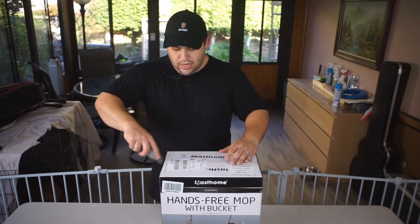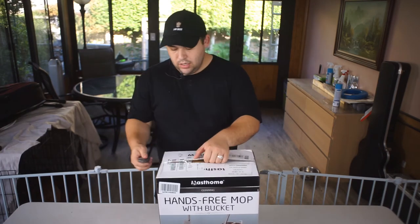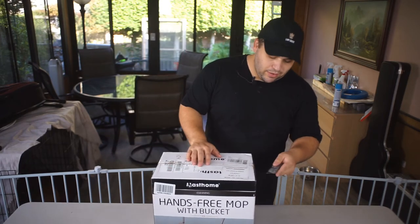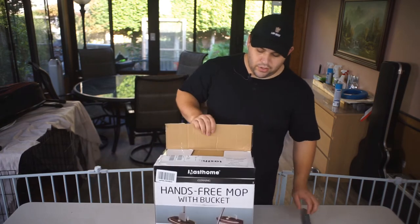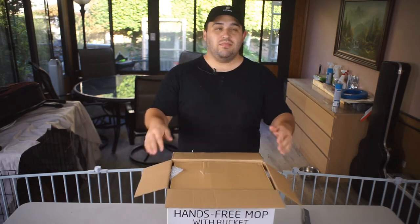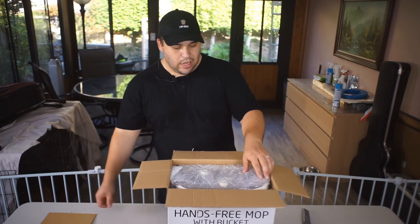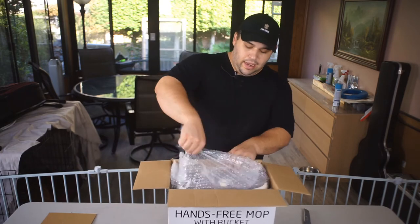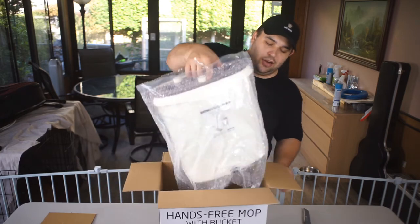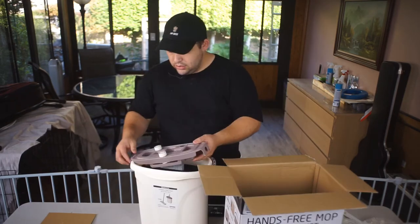I saw this on Instagram and thought, wow, that's a really great idea. We have an old plain circular mop head and it's always bothered me how dirty the water got after cleaning the house. For this experiment we're taking the probably dirtiest room in the house — where our dog lives — which is the back patio. I figured that would be the perfect test because you're pretty much guaranteed a ton of dirt.